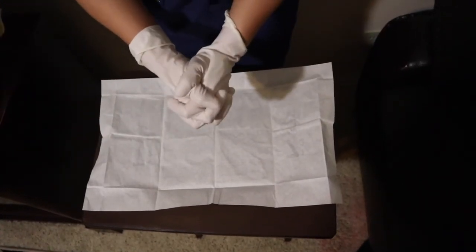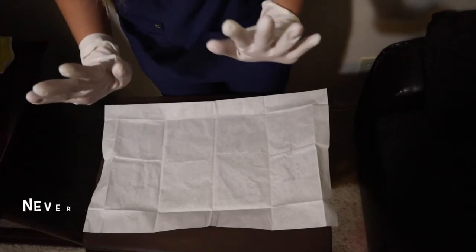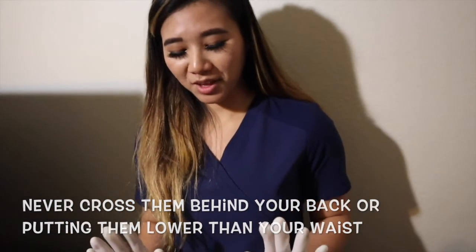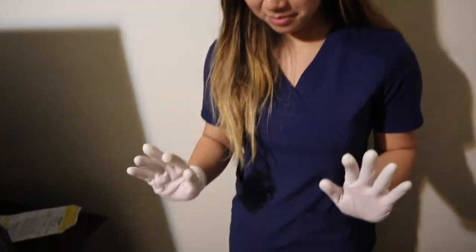Make sure that your hands are always in your field of vision. Never cross them behind your back or put them lower than your waist. And that is how you apply sterile gloves.